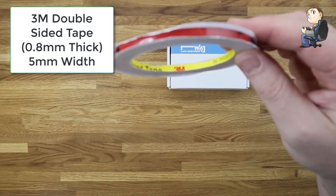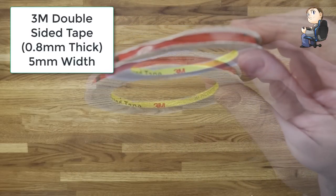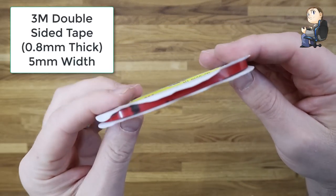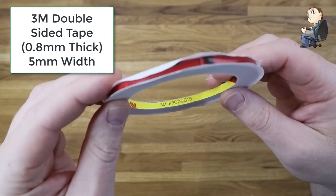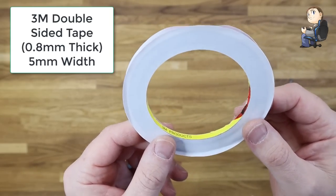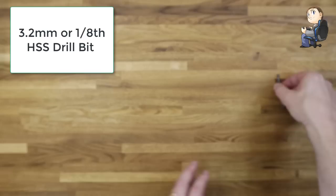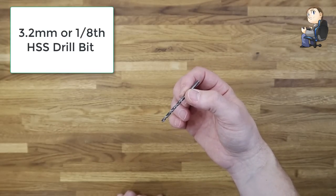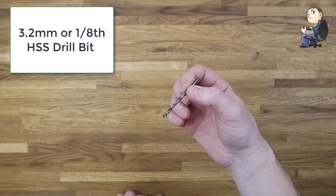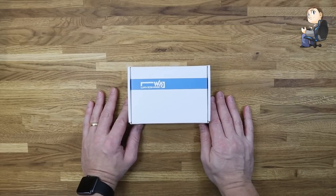You're also going to need some double-sided tape. This is 3M double-sided tape — I always use 3M. It has better quality glue and is a better contact adhesive. This one is 5mm in width and 0.8mm thick. It's the sort of stuff used on laptop screens when replacing them. You'll also need a 3.2 millimeter or one eighth of an inch high-speed steel (HSS) drill bit.